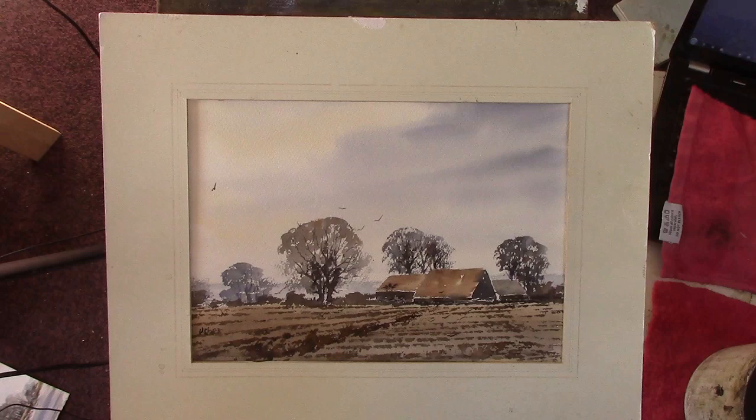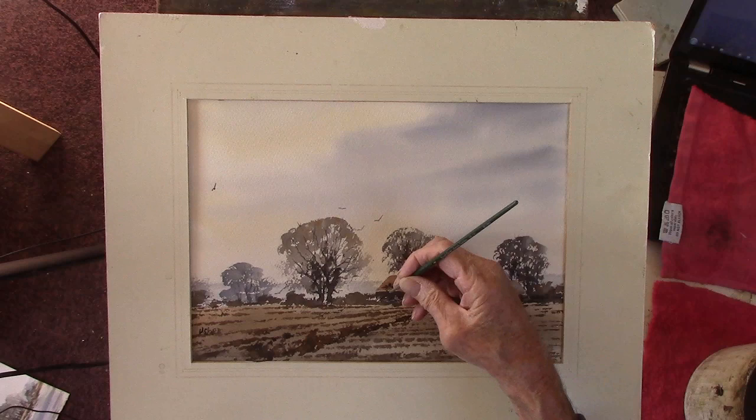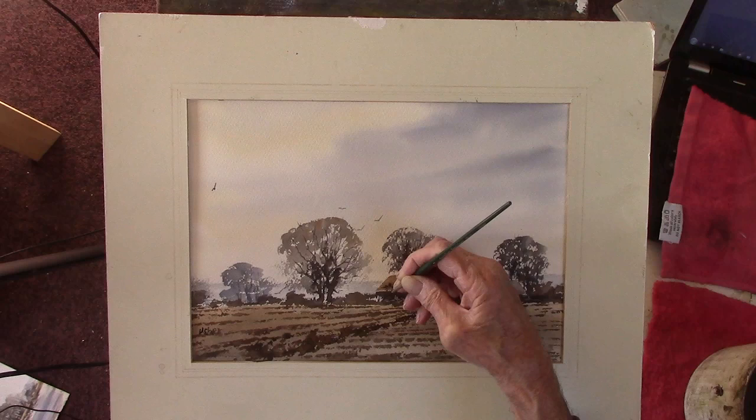The thing is, if the paper's not perfectly dry, it soaks in and you lose it.